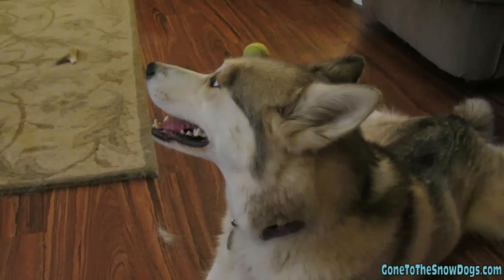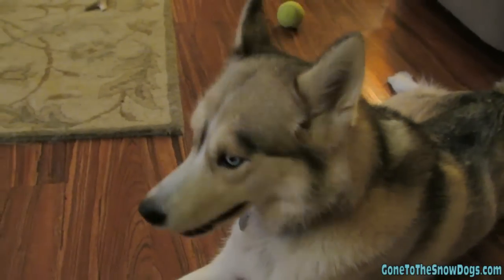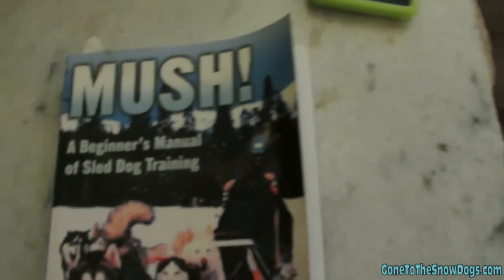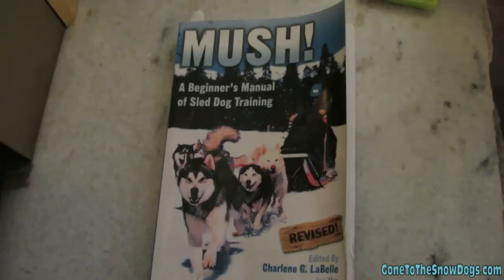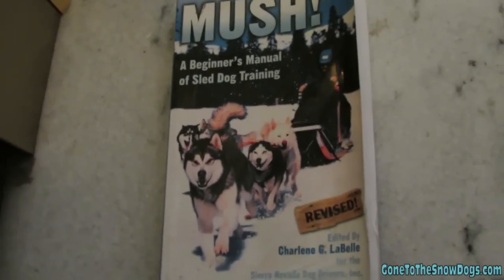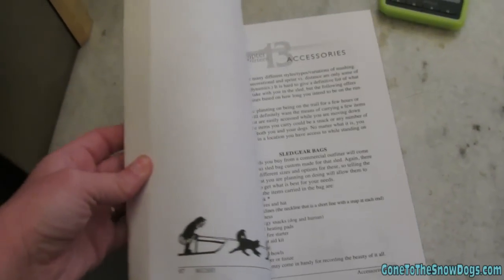Susan wants to know what books or websites we used to learn how to train the dogs to pull a sled. We use a combination of different things. We have some friends that actually have sled dogs and run in races, so we talked to them, but we also bought this book. It's called 'Mush: A Beginner's Manual of Sled Dog Training.' I can also put a link to it in the description where you can order it from Amazon. It has a lot of information about how to tie your dogs, how to train your dogs — everything.